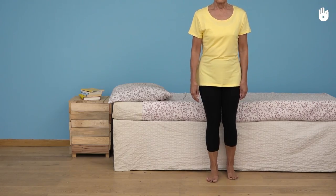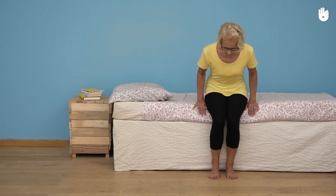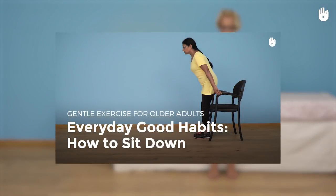To sit down, move back so that your calves are touching the bed frame and hold on to the edge of the bed for a controlled descent. For more details you can watch the video titled Good Everyday Habits Sitting Down.